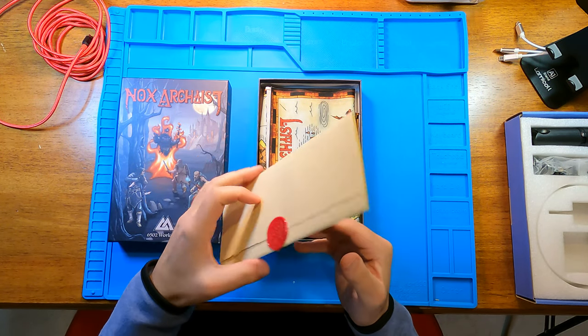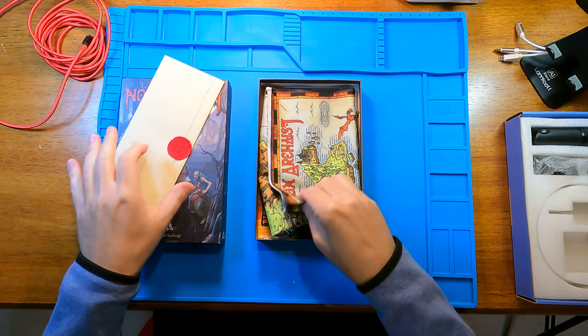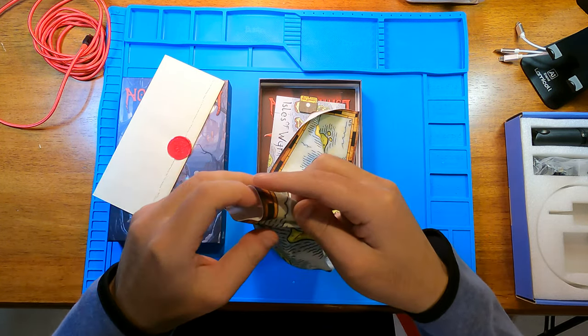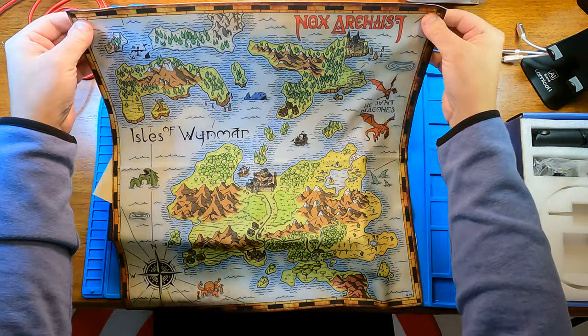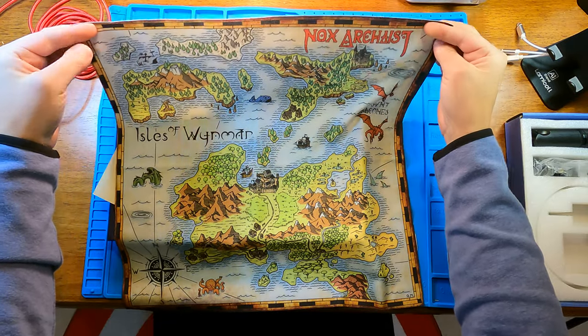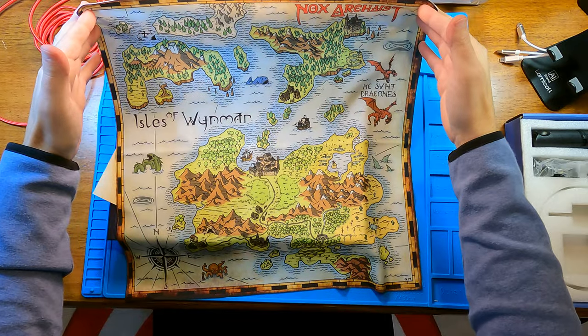Here's a wax sealed letter. I'm not going to open that until prompted to do so. This is the cloth map. If you don't get the collector's edition, you get a paper map. But this is nice — it's a lot like what you would get in a few of the old Ultima games.